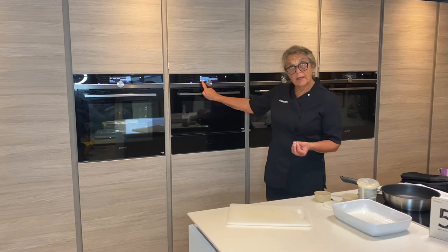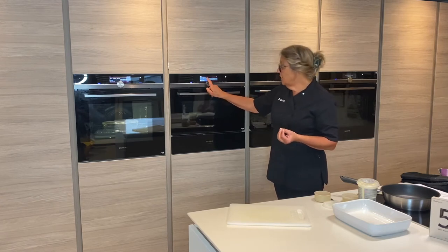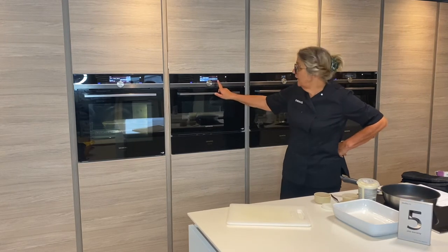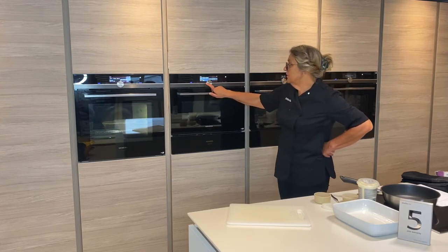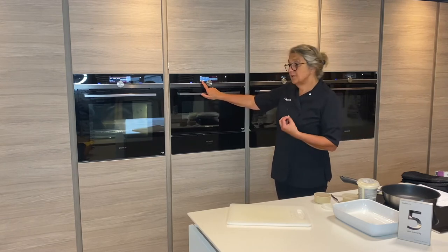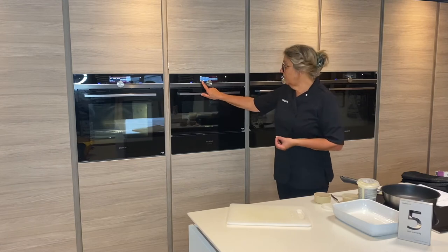600 watts is for your main cooking, then we have 360 watts, which often is used with a combination mode, then 180 and 90 watts. With this compact Vario Speed, a lot of us tend to put everything on a thousand to cook everything, but ideally 600 watts gives you much better cooking results. It might take a fraction longer but you will get better results at the end.